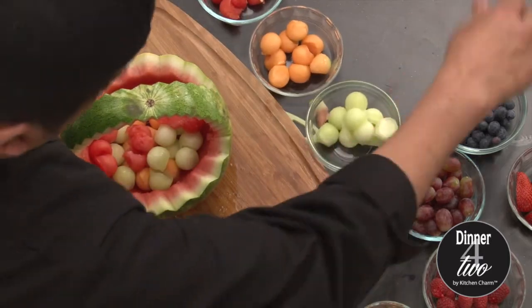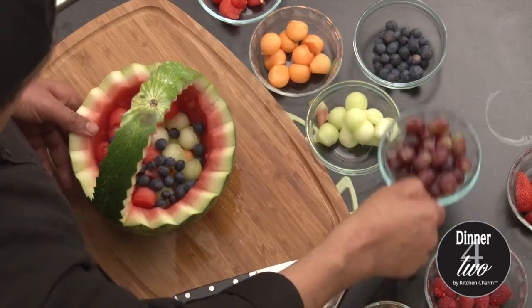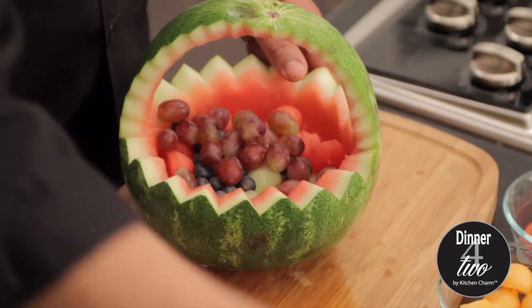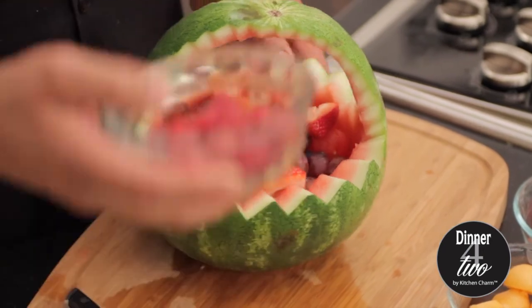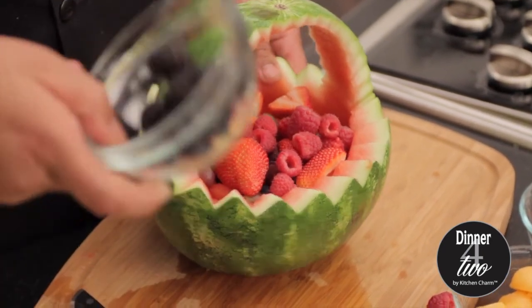How about a little bit of blueberries? Grapes, strawberries, and a little bit of blackberries. Oh there you go — my blackberries.